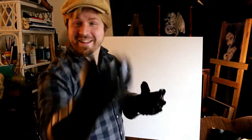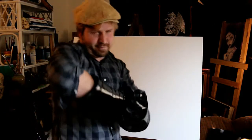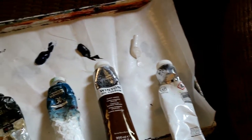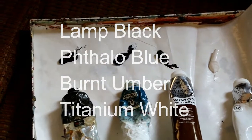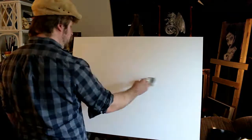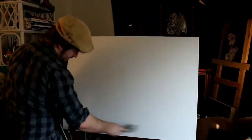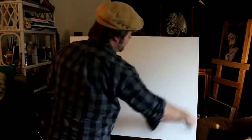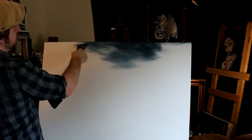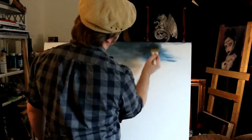You shouldn't wear gauntlets when you paint, so we'll take these off real quick. We're going to grab our trusty two-inch brush and start applying the liquid white medium. It's hard to see but it's definitely there - got it on my hand. We've got blue and black on our brush and we're just whipping it around the sky nice and good.